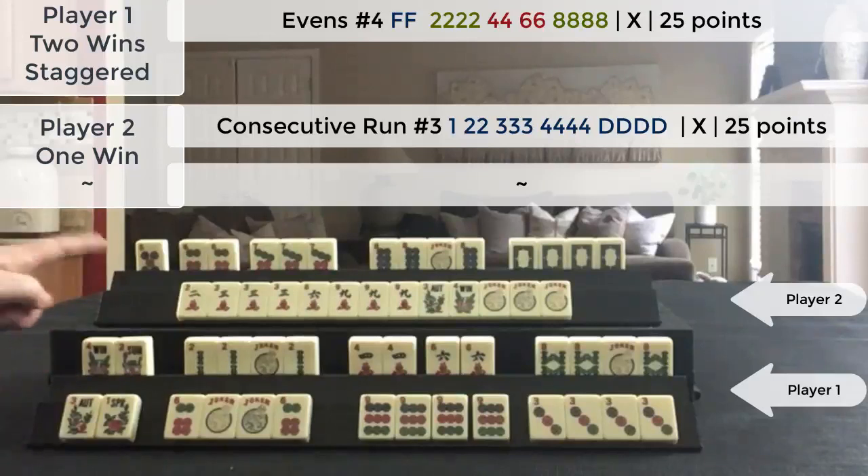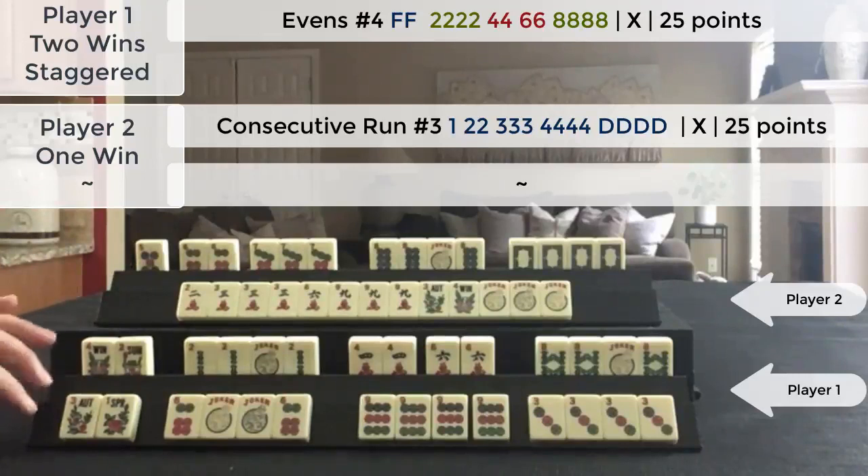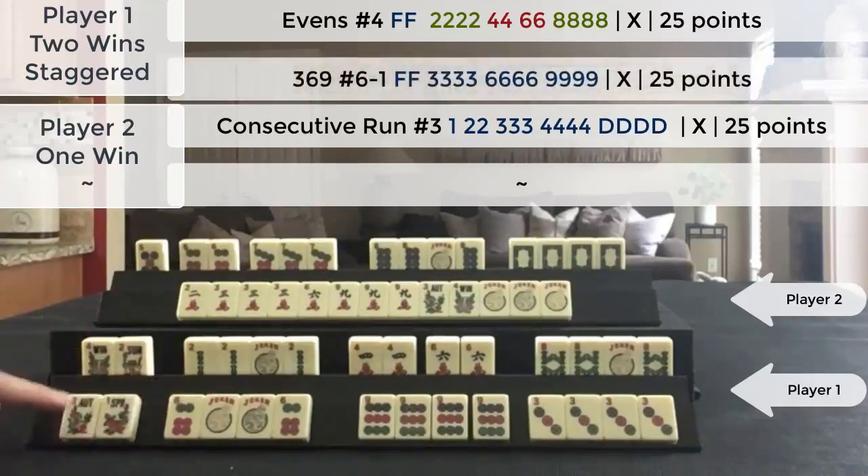So we have one hand declared here, one hand declared here, and about maybe six or seven picks from the end of the wall I picked a joker for this hand. So we have a staggered win and one declared Mahjong. Score this.